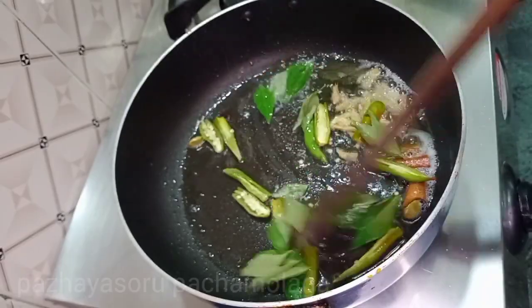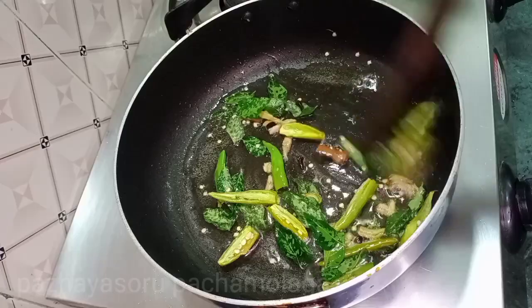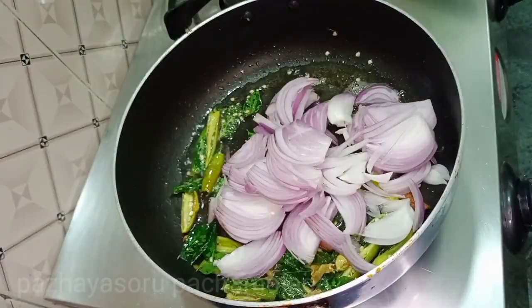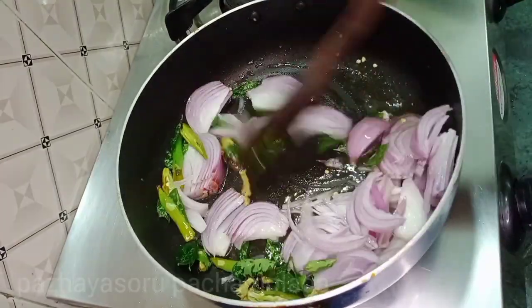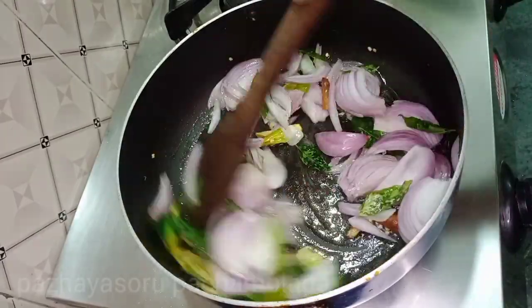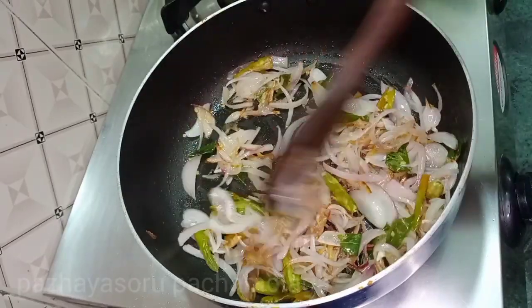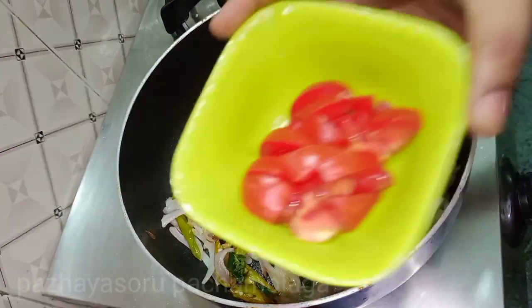Let's start the stew. If you want to make a stew, let's start the stew. Let's cut one thigh piece.